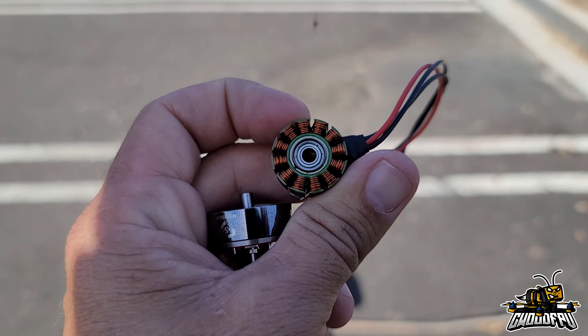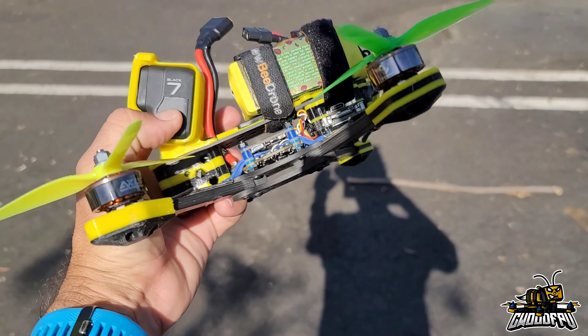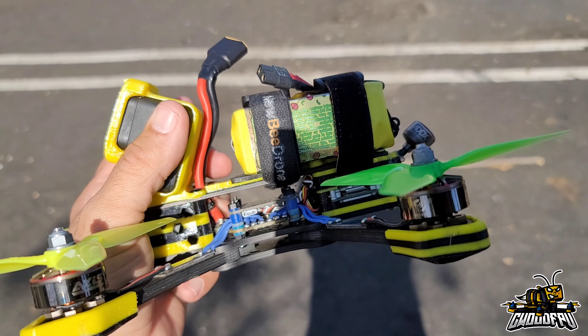When I look at the windings, these are definitely premium looking. They're nice and neat and orderly and they look like they're larger gauge wire than what you'd find on a cheap motor.